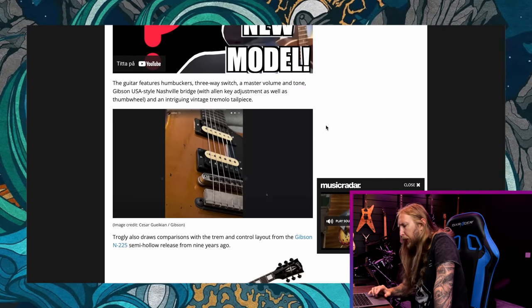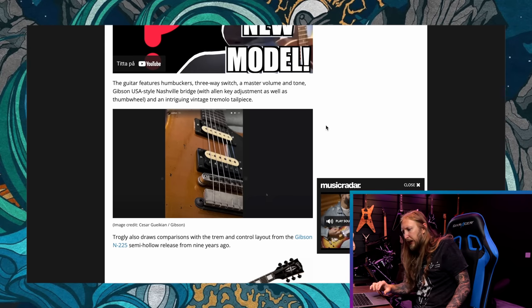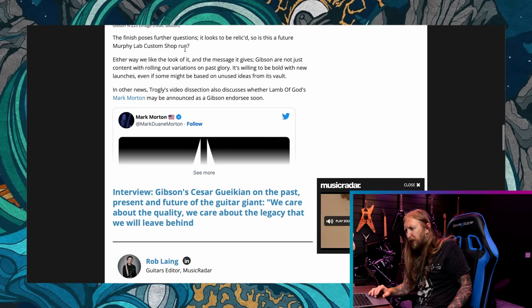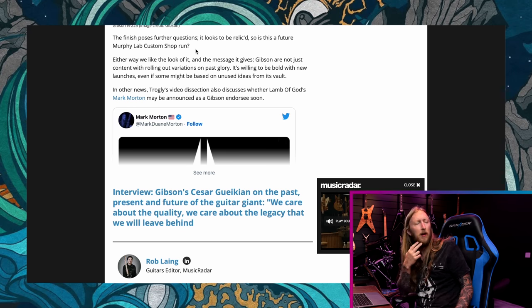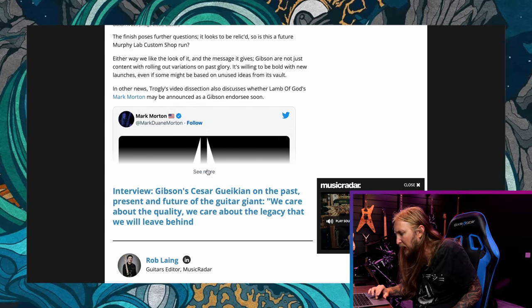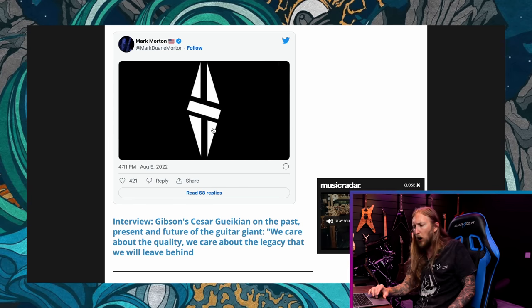The guitar features humbuckers, a 3-way switch, a master volume and tone, Gibson USA style Nashville bridge with allen key adjustments, as well as a thumb wheel and an intriguing vintage tremolo tailpiece. The finish looks to be relic'd — so is this a future Murphy Lab custom shop run? Or maybe just another guitar from the USA custom shop? It's basically pre-relic'd. In the same video they're also discussing whether Lamb of God's Mark Morton might be announced as a Gibson artist, since Mark made a Twitter post with a Gibson Les Paul logo.